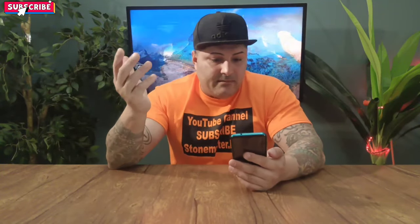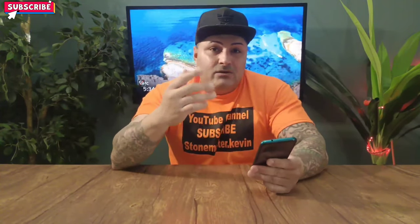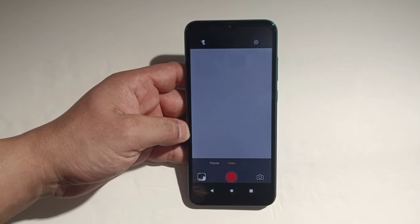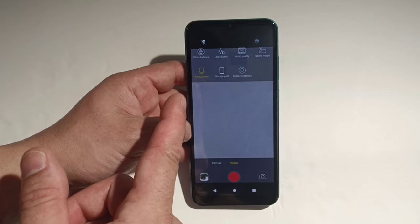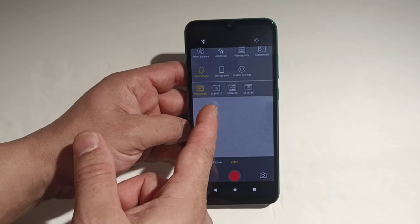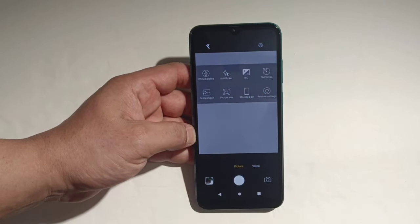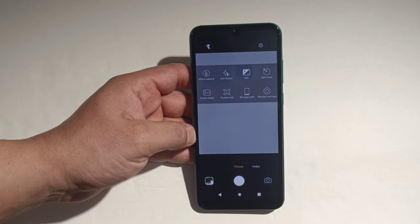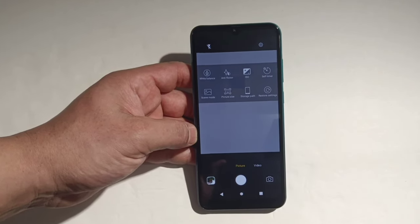I don't think this phone has that many camera features, but let's look at the camera setup and go through the settings. For video settings it doesn't have much — white balance, anti-flicker, and video quality. But wow — you can record in Full HD: 1920x1080, 1280x720, and you get up to 4x zoom. For photo settings you've got anti-flicker, ISO, selfie timer, storage path, picture size, and screen mode. That's pretty much it.